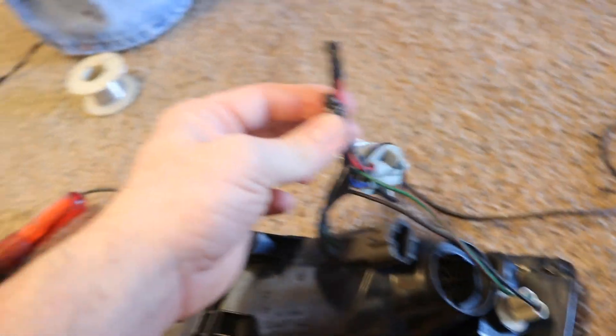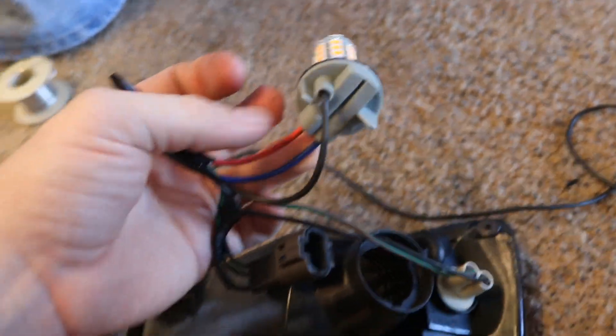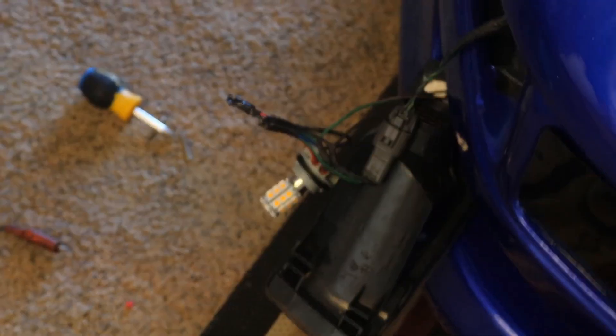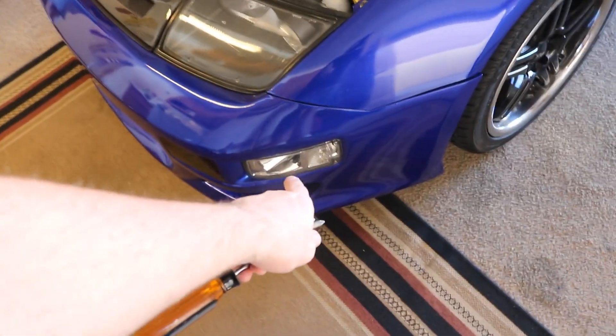We trimmed the wires back because we found that some of the wires were weak in certain spots, then re-soldered them. We re-hook it back up, turn the turn signal on — nice and bright, look at that. That side has been remedied. Now we come back over to the passenger side, take that light back out, and add some insulation between the back of the light and the intercooler, because that's obviously where the short is.